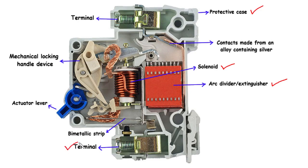MCBs feature terminals that act as connection points for electrical conductors. These terminals provide the means to easily install the MCB within a circuit, serving as both input and output connections that facilitate the smooth flow of electrical current.